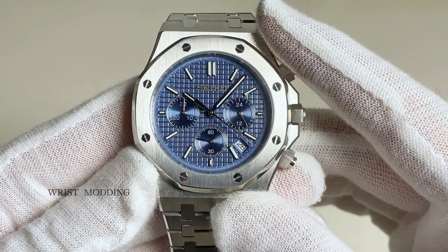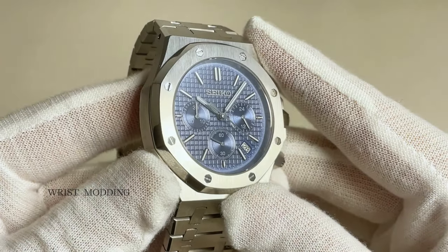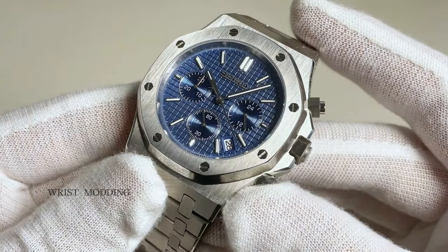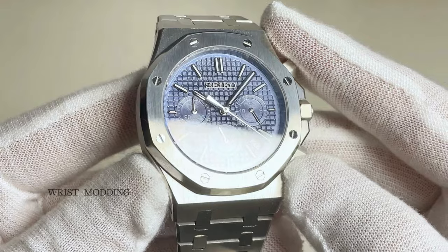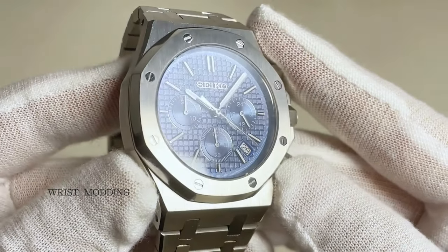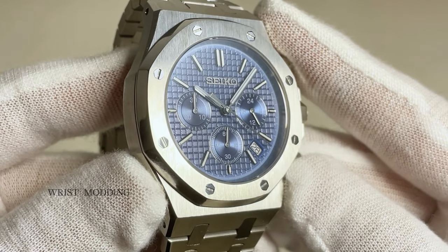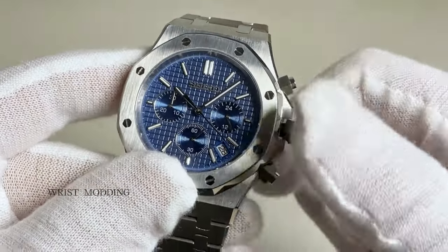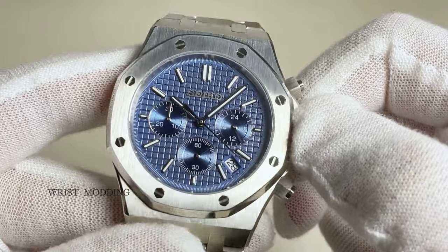This Seiko Royal Oak Mod is a custom-made chronograph watch with an iconic look in the stunning blue dial variation. Made of solid 316L stainless steel and thick sapphire crystal for an unscratchable, sturdy watch made to last a lifetime. Classy applied indices and handset, all powered by potent C3 lume for optimal night viewing.